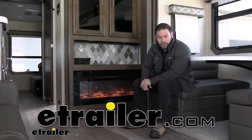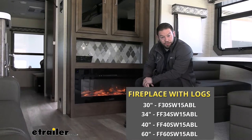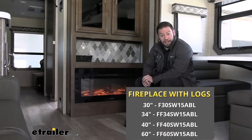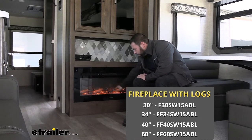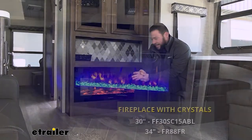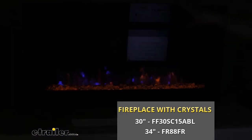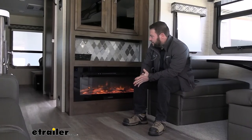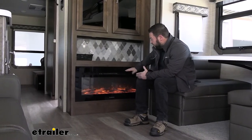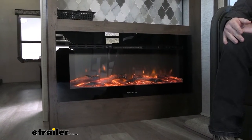What's up everybody? It's AJ with eTrailer.com. Today we're going to be checking out the Furion RV electric fireplace. It's going to be LED and it comes in a couple of different styles. We have the one we're going to be looking at mainly today, which is the one with the logs. There's another one that has kind of the clear rocks at the bottom — that one's more of a blue flame and you can even change the colors on that one. But this is what we're going to focus on today. Let's check it out.